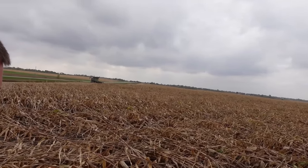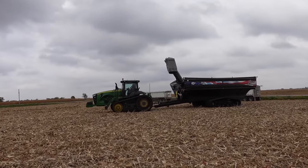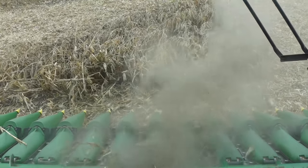This corn here is by far our worst field. This stuff is flat. We are combining one direction, going straight into it as best we can. It never really popped back up — it just kind of stayed where it fell. This is not how corn is supposed to be harvested. Back to the other end we drive.